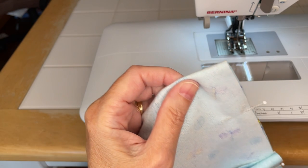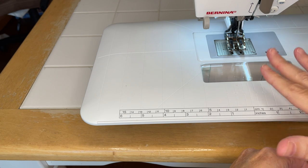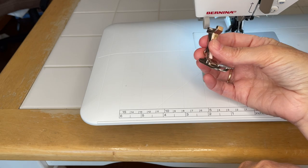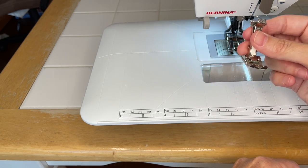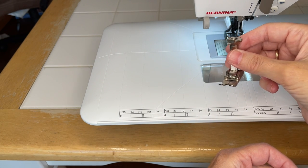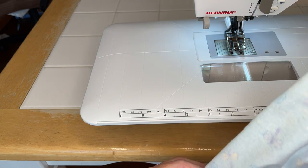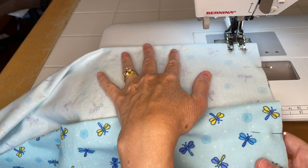On my machine right now I have a walking foot, but you do not need a walking foot. I have one because I'm also doing some quilting projects, so I just left it on. This is the normal all-purpose foot and it works perfectly fine for this exact same sewing project. I've done it many times with just a traditional regular sewing foot, so don't stress about that - it's not a big deal.